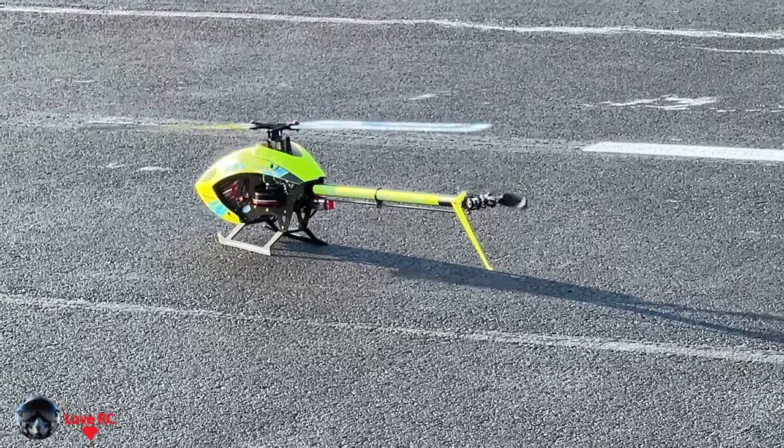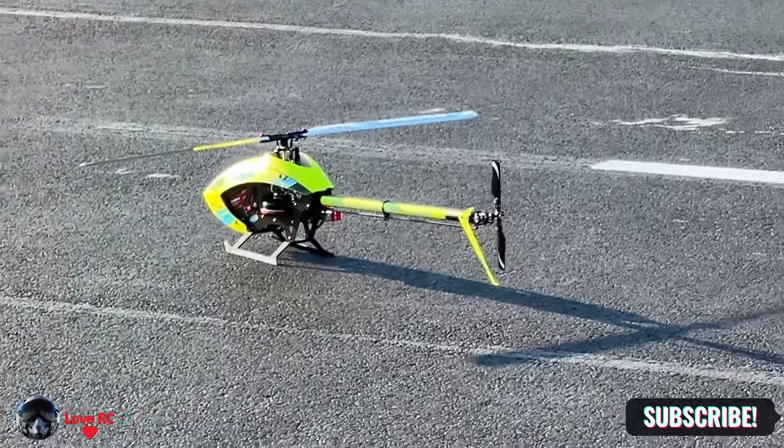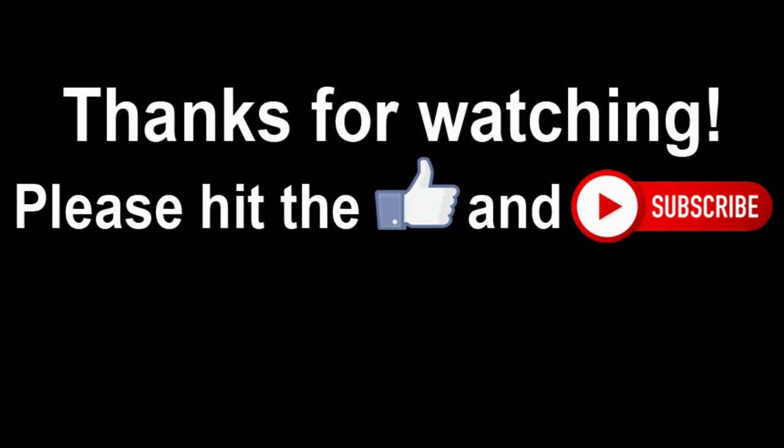Let's see if I can go into the Bluetooth on this thing.